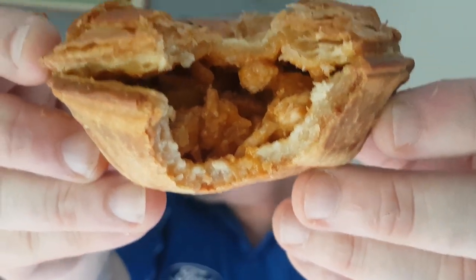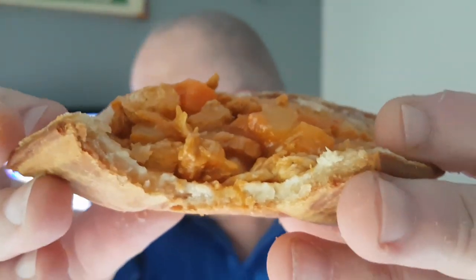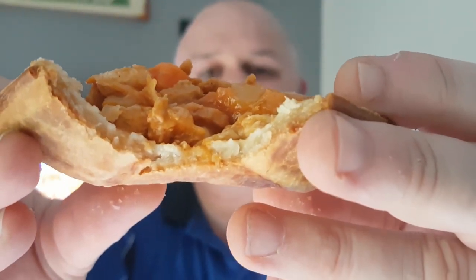One problem I have with that bite is there's just a lot of pastry — it's quite thick. I'll show you the bite: you can see in the bottom it's quite a thick pastry casing, and the top as well, so I really didn't get much of the filling. The pastry is quite nice, I will give it that. The inside — it's not very saucy as such.